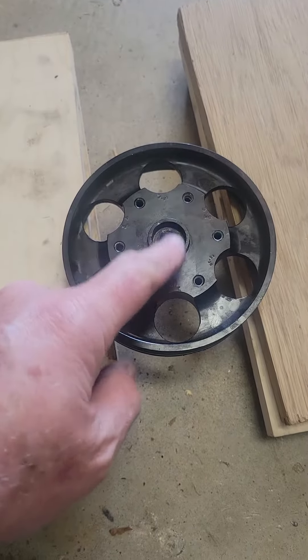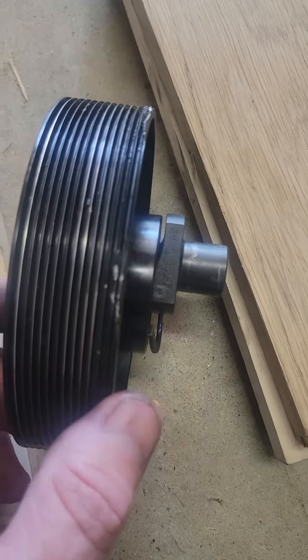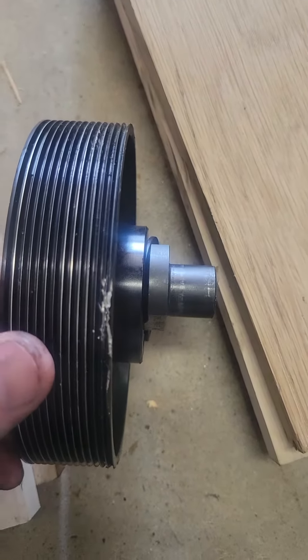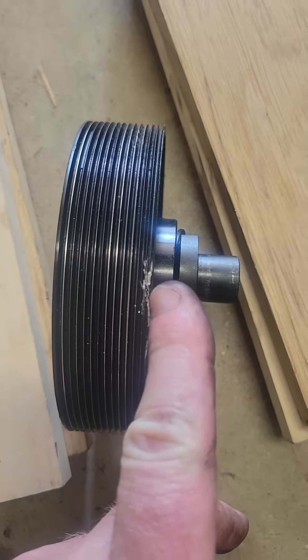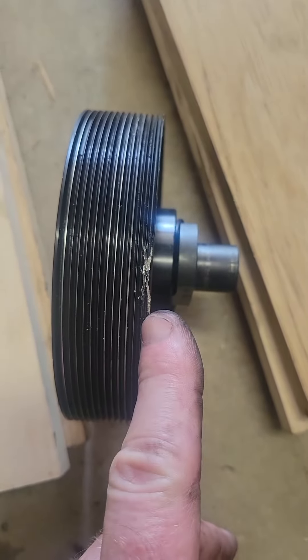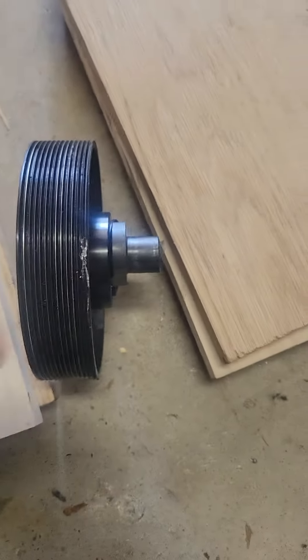I banged on the center a little bit trying to get that bearing out — it was kind of stuck and didn't want to come. Instead of coming out fully, it started bending in the thin aluminum spot here.